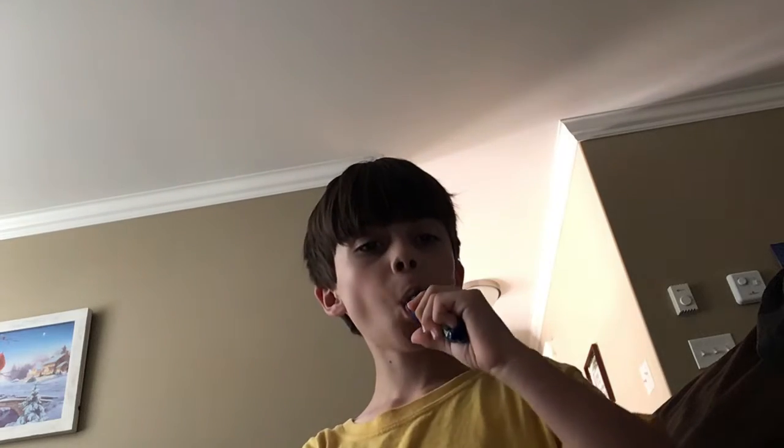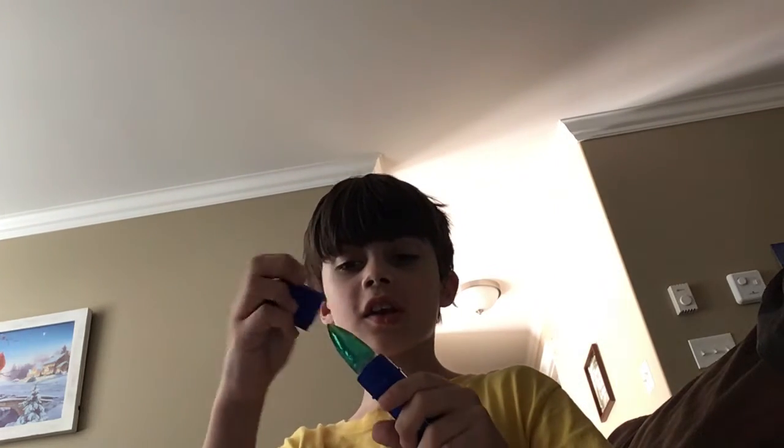So, I am going to show you how to make this very, very sharp push-pop weapon. It's candy and also a weapon.